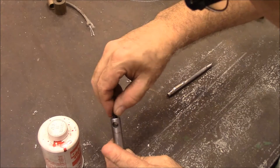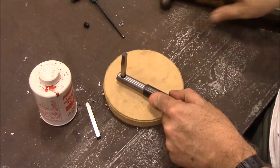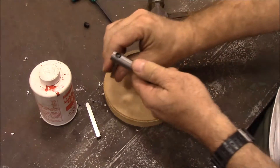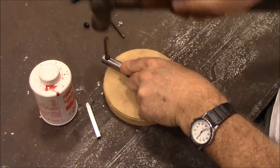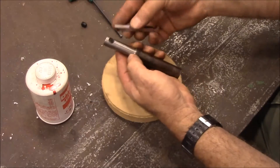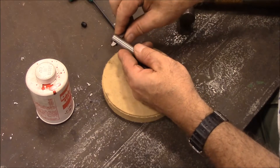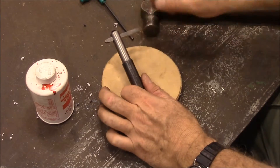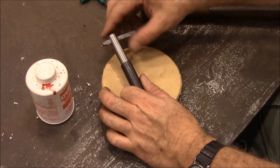Let's get our set screw put in there. I've got that bit kind of lined up in there — and there we go. Now I'll, of course, have to take an abrasive wheel and grind this end off, because it can't stick out that far.